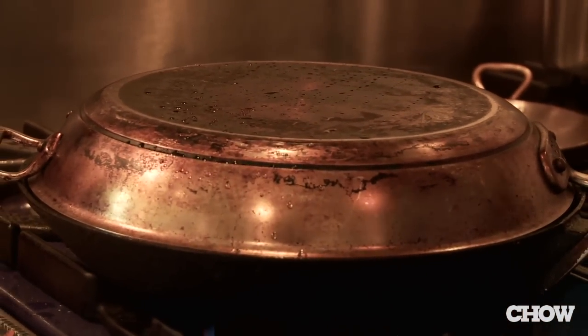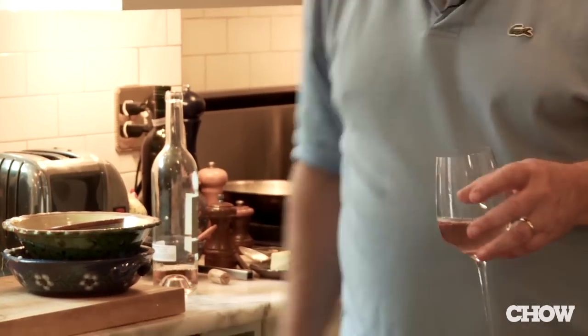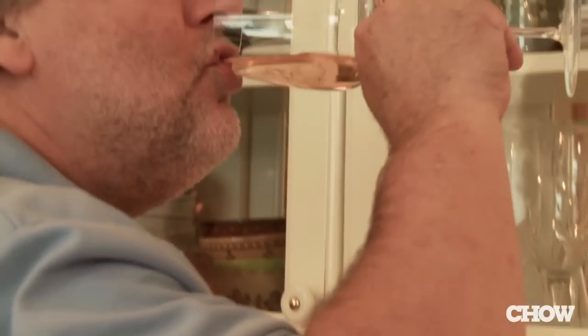I think it's time for a glass of wine — I'm going to do some rosé. One should always try the wine to make sure that what we're going to use in the dish is going to work. That tastes great.